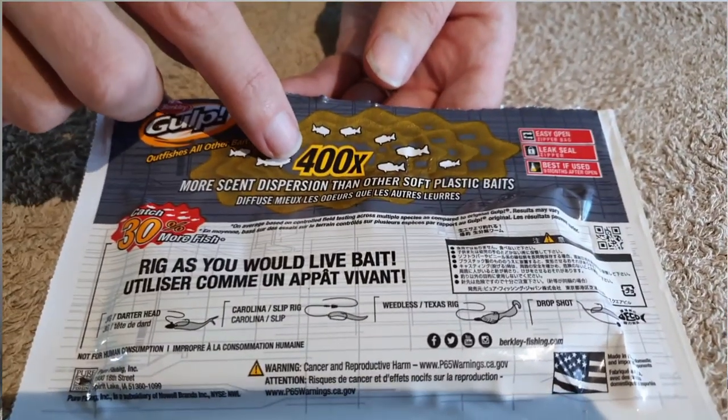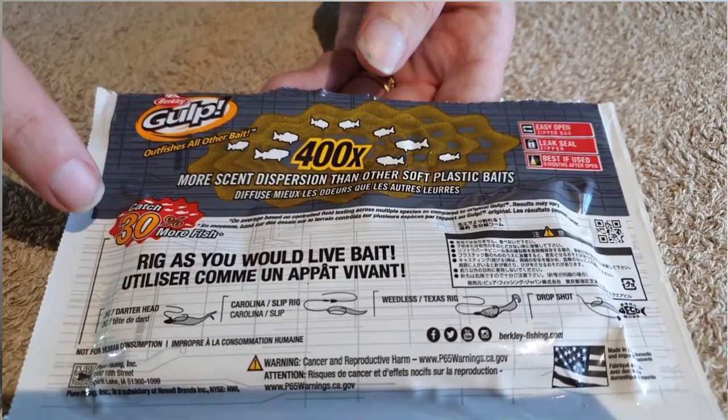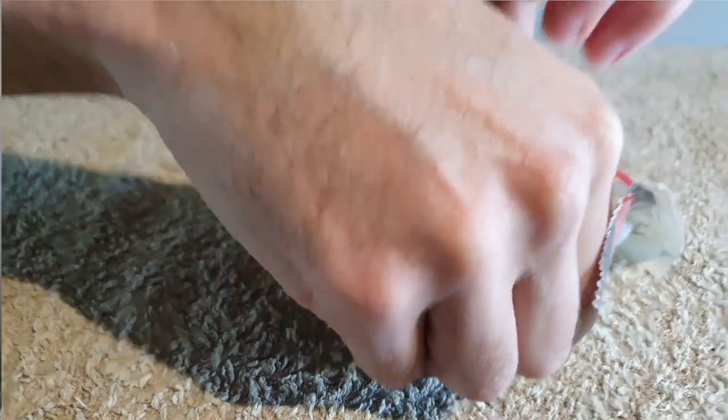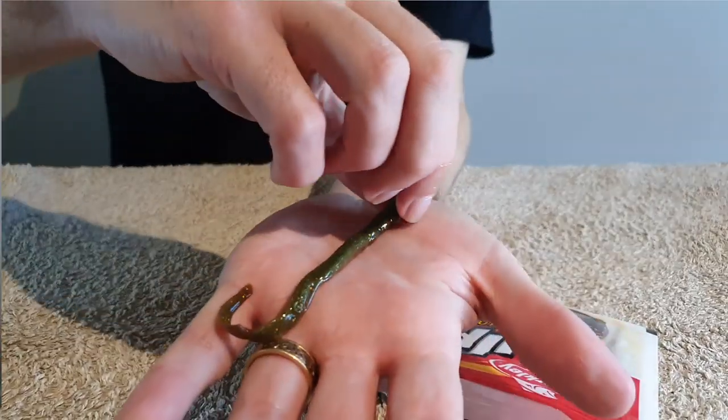Berkeley makes some pretty bold claims — they say they catch 30% more fish because they release 400 times more scent than any other soft plastic on the market. I will say they do catch a lot of flathead. You can rig and fish these in many different ways. I've caught lots of flathead just by casting out and slow rolling them, hopping them off the bottom — I've even caught them just drifting naturally with the rod over the side.